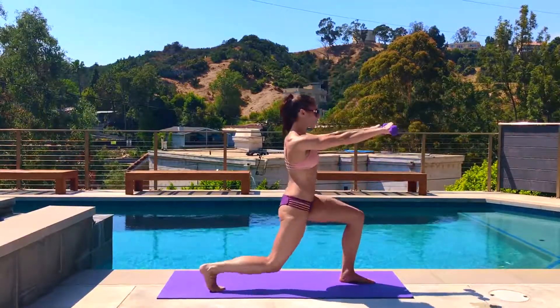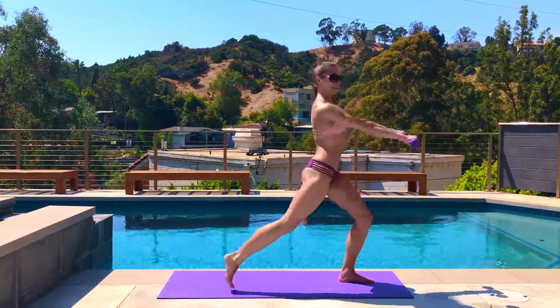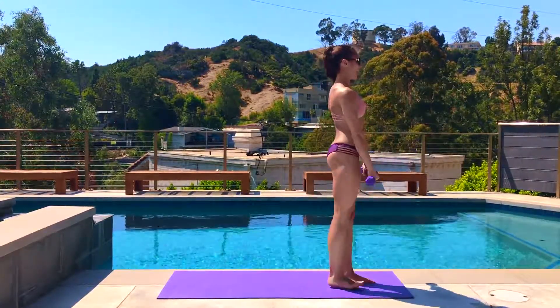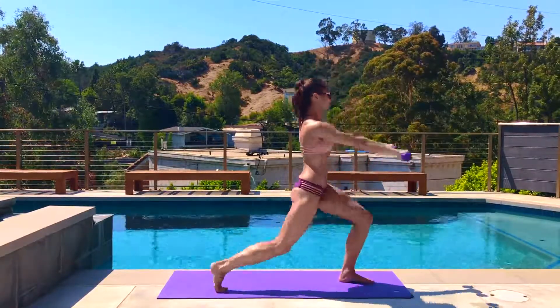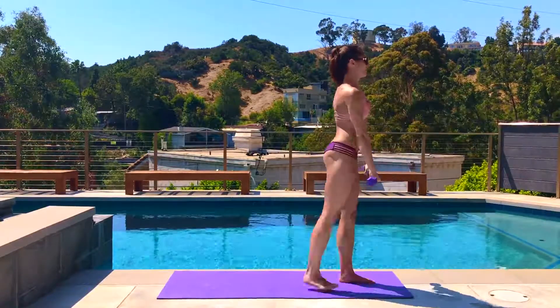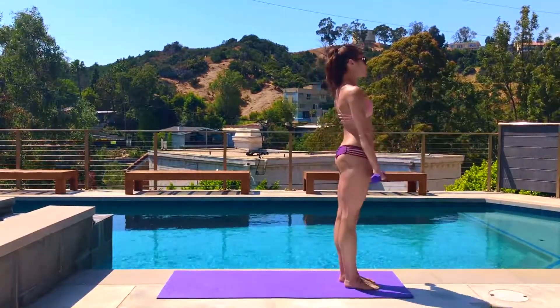I actually like the arms on this one because it's really simple and you're still getting the workout, especially if you have those dumbbells with the added weight in the hands. It's just like zombie status — just step back, keeping the chest up, arms go straight out in front. Last five, four, three, two.